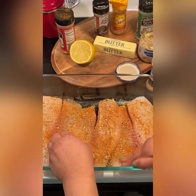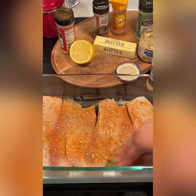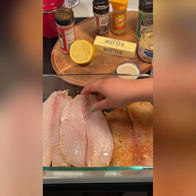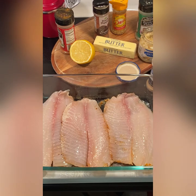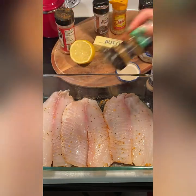Now I'm massaging the fish, just making sure everything is evenly coated, because we don't want to eat a piece of fish that is not seasoned. I season both sides of the fish — again, the fish is already coated with olive oil. I'm also going back in with that Grill Mates garlic and herb.